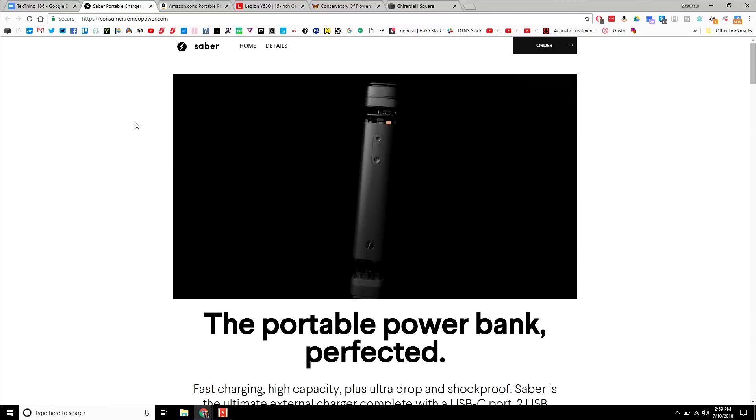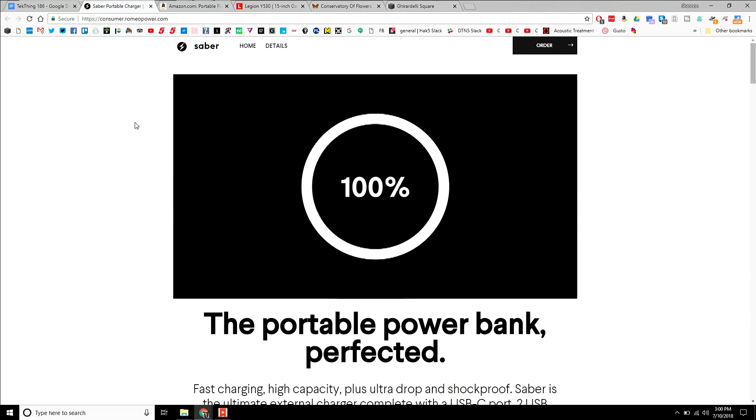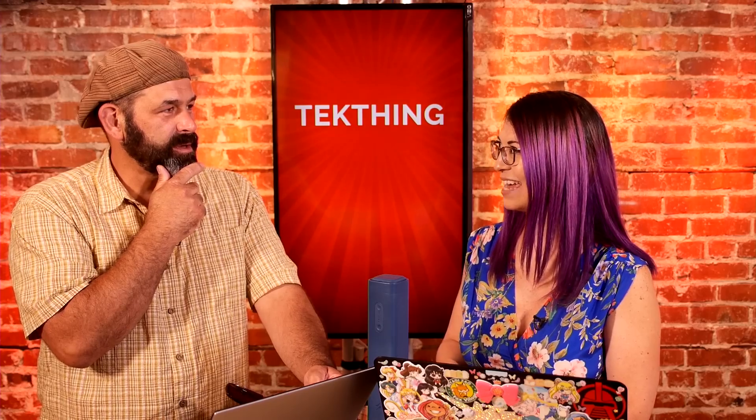It includes overheating protection, short circuit, overcurrent, overvoltage, reverse voltage, and overcharge/discharge protection. Those might seem standard, but Shannon actually had a reverse charging incident with an Anker battery — she was trying to power her Nintendo Switch and the Switch started charging the battery instead. So maybe the Sabre should replace it.